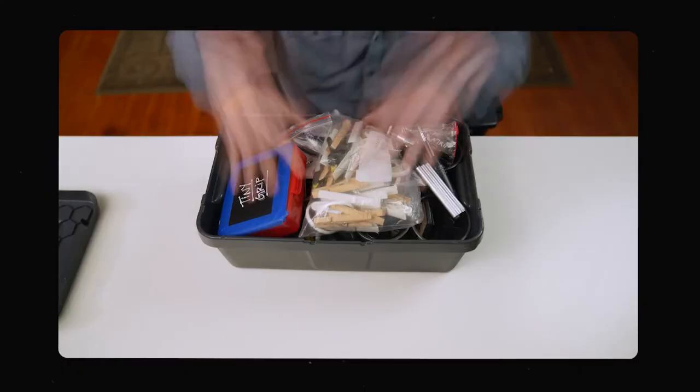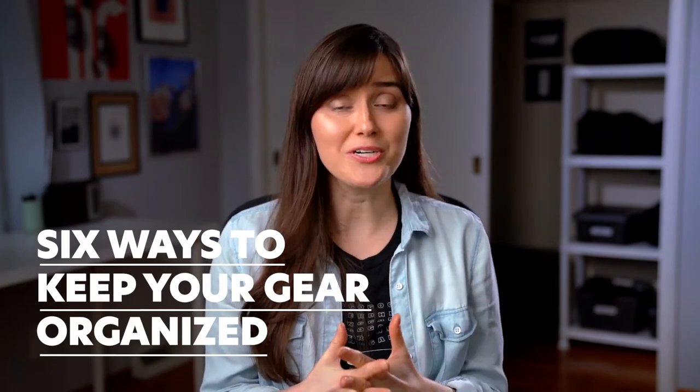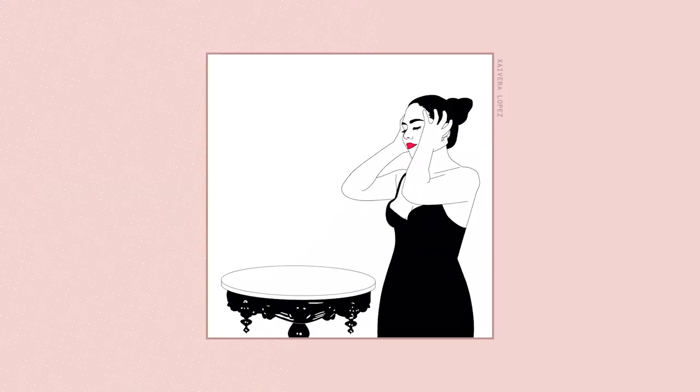Let's talk about video gear because it can get out of control real quick. The last thing you need when you're on a deadline is to be scrambling around trying to find some piece of gear. How does this stuff just disappear? Like where does it even go? In this video I'm going to show you six ways to keep your video gear organized and your sanity intact.